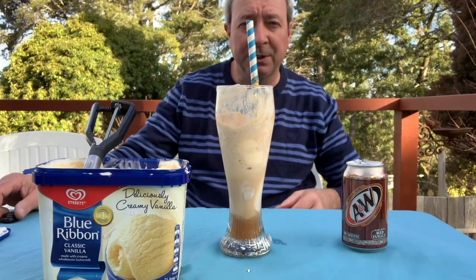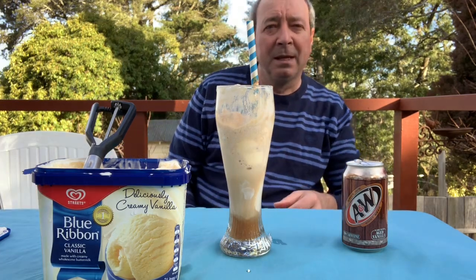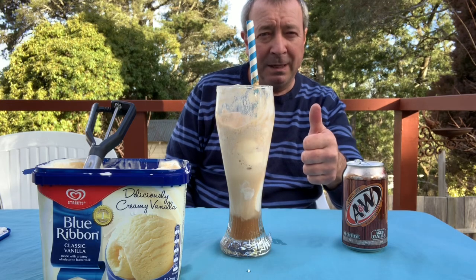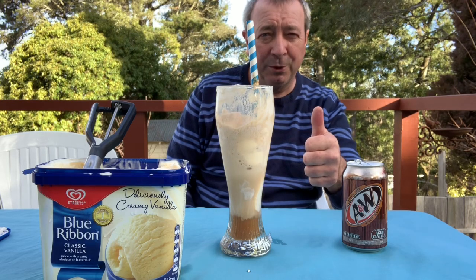So guys, thanks for watching the video — that's my little A&W root beer float. Hope you enjoyed it. And remember, you can never be too Aussie! Whoo-roo!